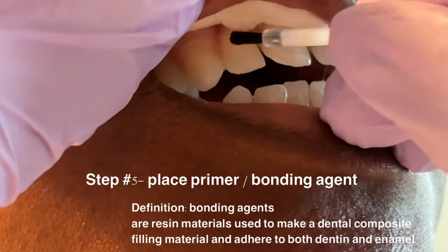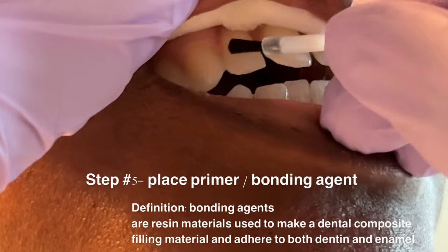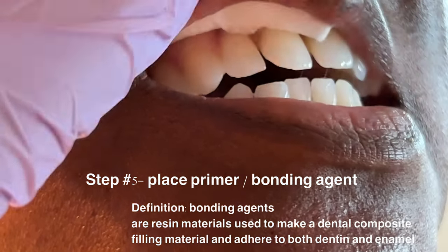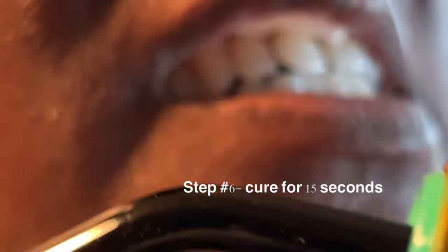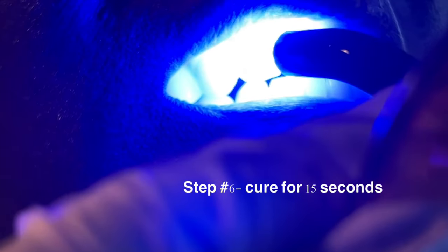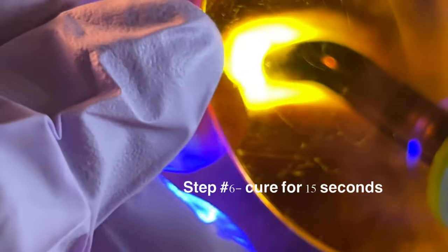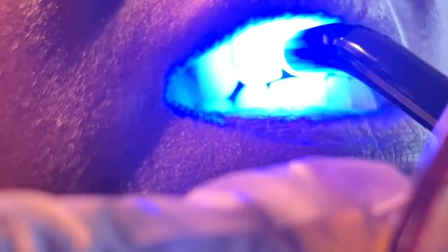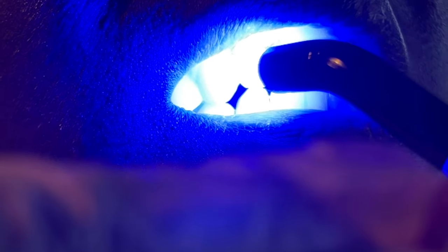Next we're going to use the curing light — this will be linked down below as well. This is a very important step — you have to cure the bond, so make sure you click the link below to purchase a light. We're going to let this sit for 15 seconds. In this entire process there needs to be no moisture or this will not work.